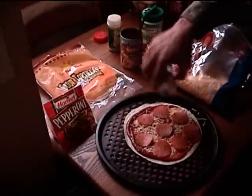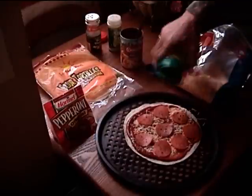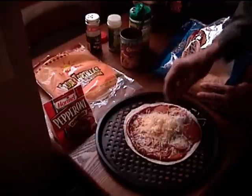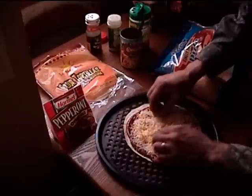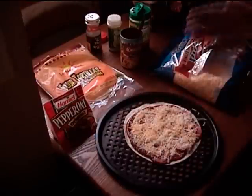Add a few hot peppers in there. Of course, a little shot of that. Put some cheese in there. That's it.